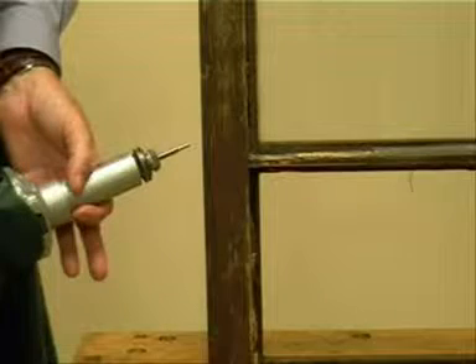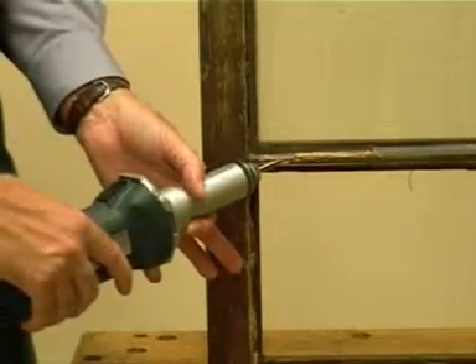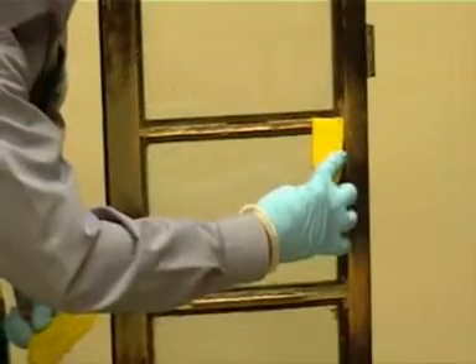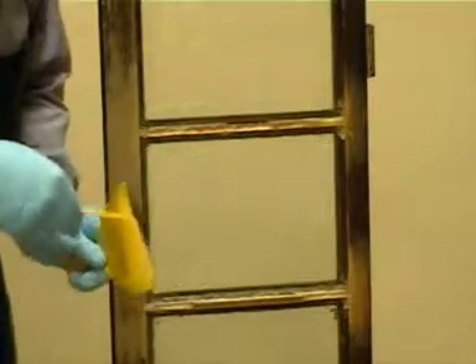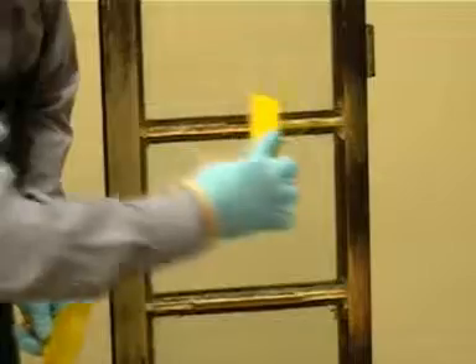The following sequence shows the repairs to glazing bars. For preparation, we use the mini profile and the straight cutter, which allows you to cut right up to the glass without breaking it. The first repair is undertaken using a timber section bedded on the resin.